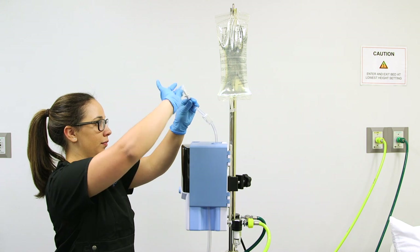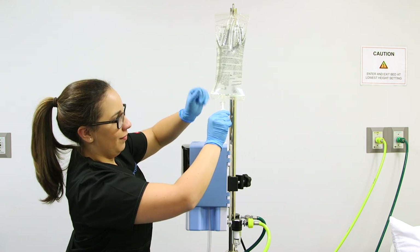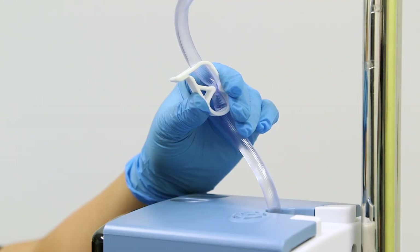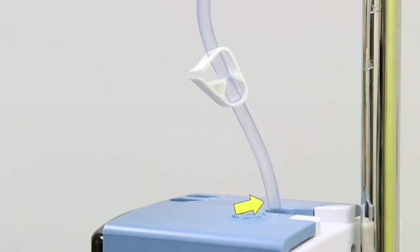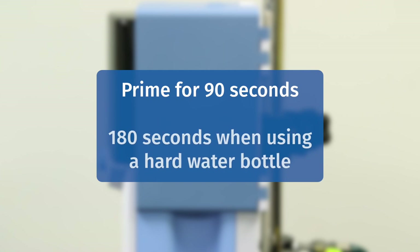Using aseptic technique, remove the cap from the spike, rub the tip with an alcohol wipe, and then spike your sterile water bag. Before we turn on the unit, we want to unclamp the water inlet tube and make sure 200 milliliters of water is flowing into the disposable patient circuit. Wait approximately 90 seconds before pressing the Run Standby button. If you are using a hard water bottle with our spike adapter, wait 180 seconds.